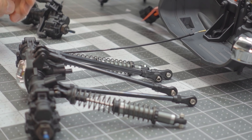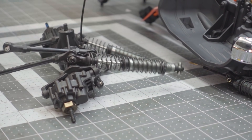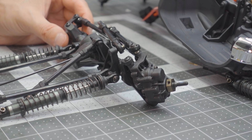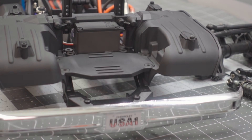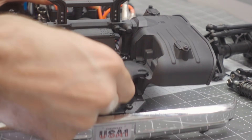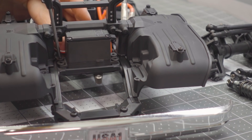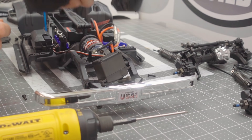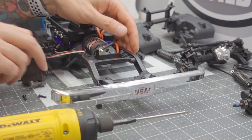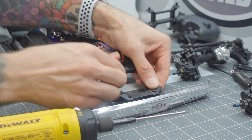The rear axle is ready to go back on the truck. On the front axle you'll be replacing the top link and the two bottom links. Front axle is all set as well. Before reinstalling the axles, there are a few things to do to the chassis first: remove the front battery plate, then remove the servo from its original servo mount. We'll need to spread the chassis apart to remove the original servo mount itself. For the time being, we can remove the entire assembly — the front body mount and the front inner fenders.